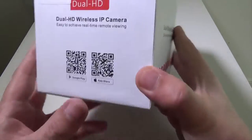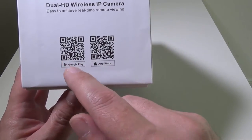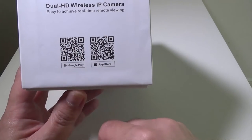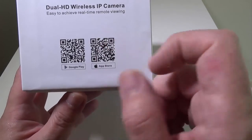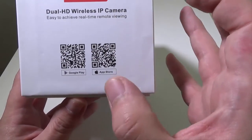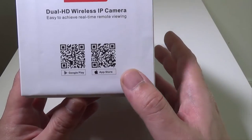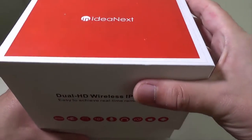There's also a PC client you can get on their website. If you want to get the app for your phone or device, you can get it on Google Play or the App Store by scanning the QR codes on the box, or you can just search for the app which is called the NetCam app.